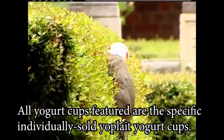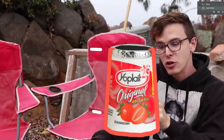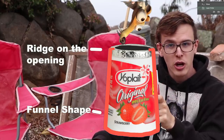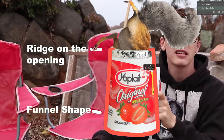That little squirrel has a yogurt cup stuck on its head. Some research over the years has determined that Yoplait yogurt cups are the perfect size and shape and form factor for a squirrel's head, or many small rodents' heads, to get trapped inside.